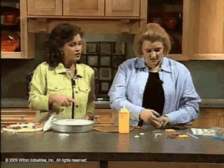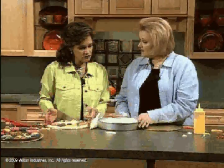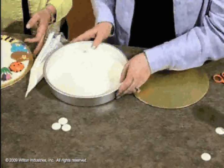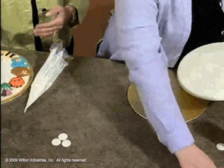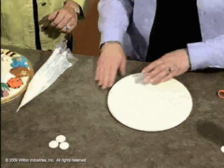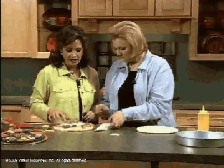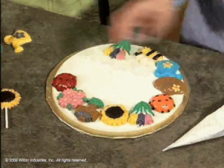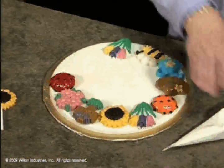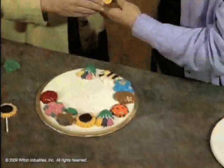It'll set up in just a couple of minutes at room temperature, even faster in the fridge. If you want to make a plaque, just use a baking pan, put a whole bunch of candy melts in, refrigerate it, and flip it out. This is cute not only as a standalone plaque but also on top of a cake as a sundial, or you can put your suckers together as an arrangement in the middle.